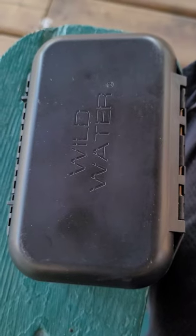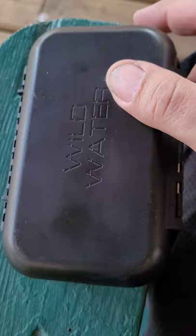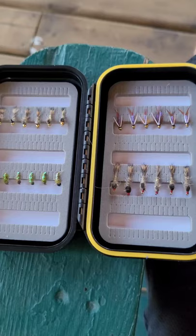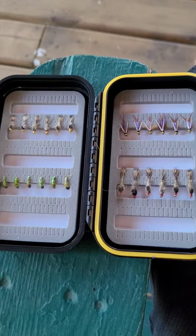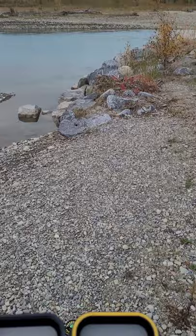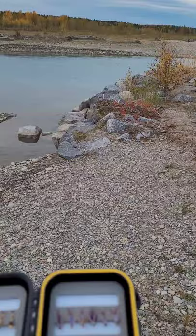Hey guys, I'm back with another product review. I got these Wild Water fishing hooks — fly fishing hooks — from Amazon. They come in a nice little case with a few good hooks. I'll get them out on the water and give you my honest opinion. I'm down here at the river about to get my first fly tied on from this Wild Water fly box.